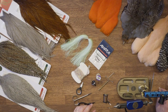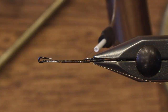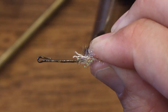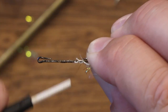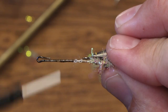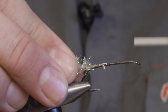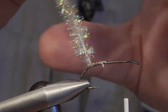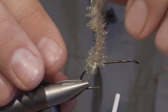The body is made of crystal chenille cactus. I try to pull off some of the fibers at the end so I just have the yarn to tie in, and then I move forward.